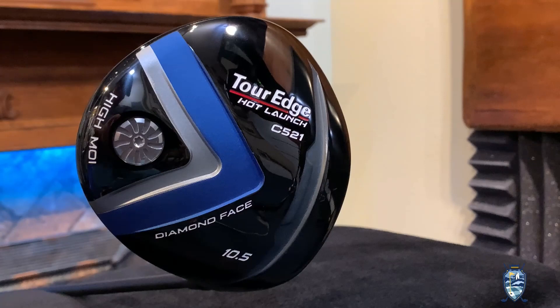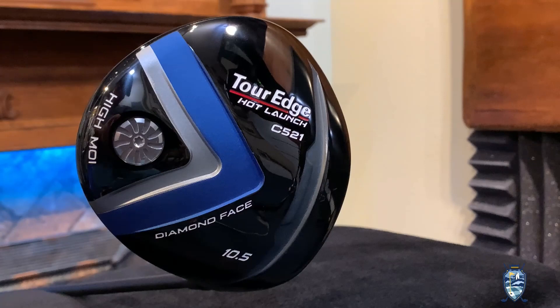That MOI rating surpasses 5,000 grams per cubic centimeter squared. That means when you have an off-center hit, the head stays very stable through impact to keep your ball more online.